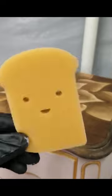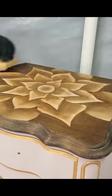Once everything was filled in, I dipped my toasty sponge in some water-based polyurethane and gave it a few wipes to protect my artwork.